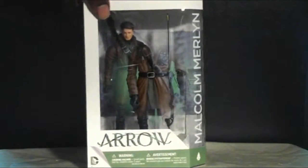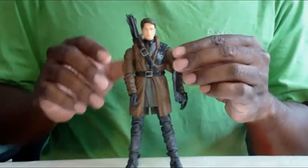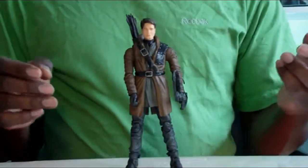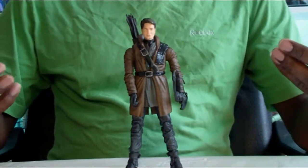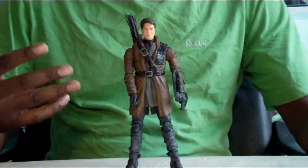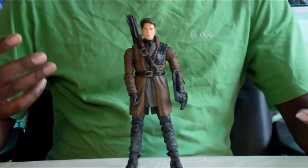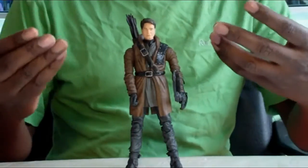Without further ado, let's open up this figure and see what he's all about. As I mentioned in my intro, they did do the Dark Archer. One of the benefits they missed out on is that all they needed was a swappable head. So basically, what you're getting is pretty much the same figure, just with no hood and no mask.